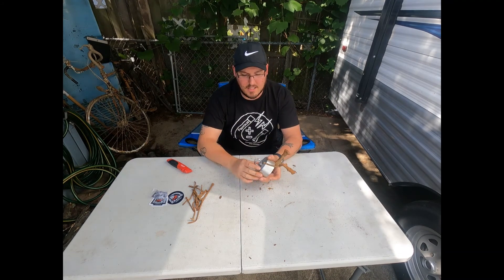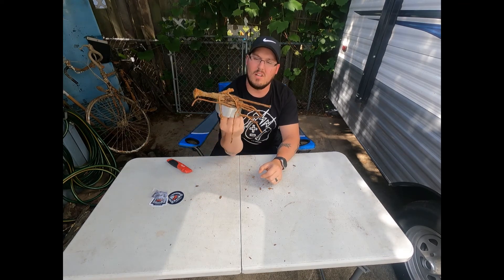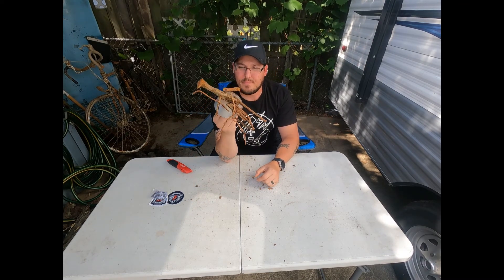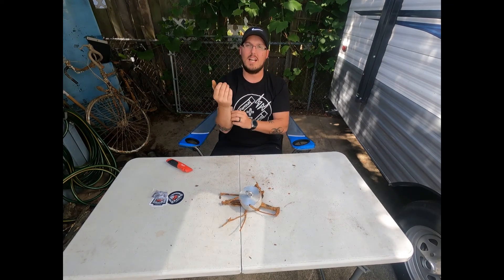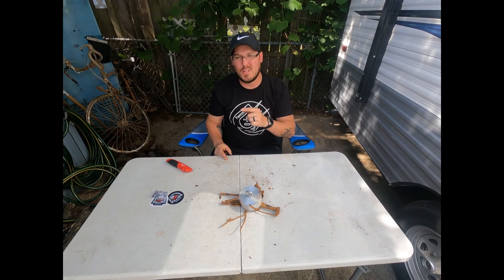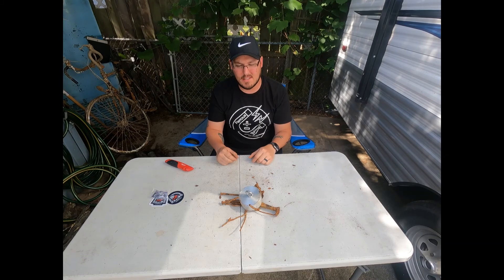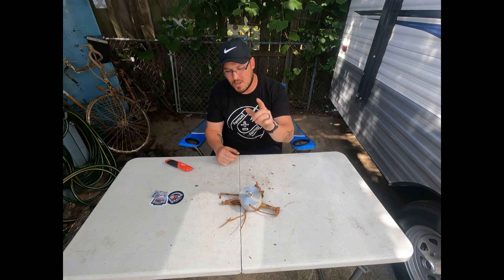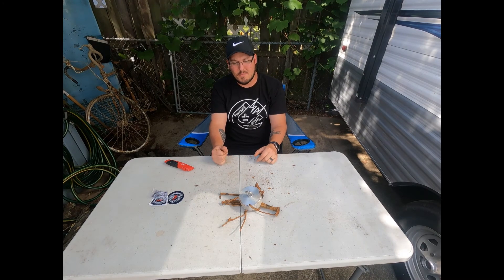Now I just got to get rope for it. I like it already. We're going to take it out and test it — not today, but tomorrow. There will be a video on that. I'm super excited about this. I got to get the thread lock on there and have that set overnight, and then tomorrow we're going to be doing some Ferris Fishing.